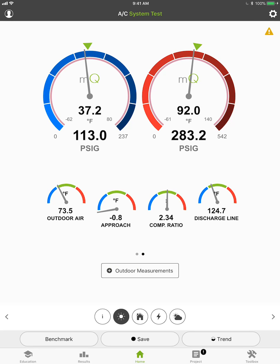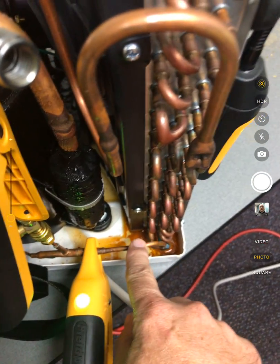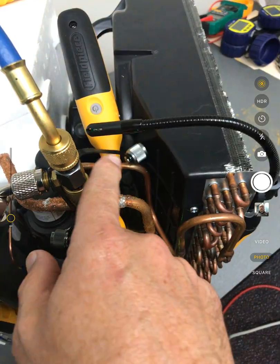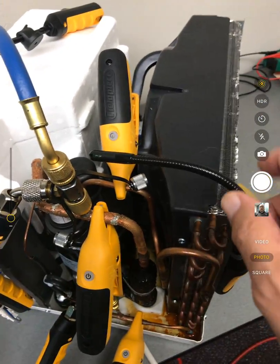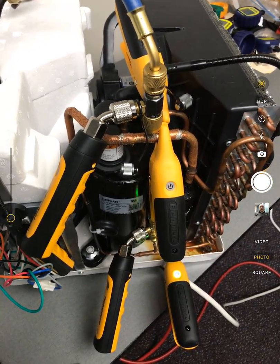If I hit the home button and go back to the home, I can look at all this data. Interestingly, my approach here is a negative approach, and that's because this is a window air conditioner. The window air conditioner actually has a slinger that throws the humidity up into the fan blade. What we're seeing is the water in the bottom cooling the liquid-line temperature down below the outdoor air temperature. I've got a suction-line probe, a discharge-line probe, a liquid-line probe, a high-pressure probe, and a low-pressure probe. I'm measuring return air in the room, a supply air probe going into the front, and outdoor air temperature near the condenser. Very nice range on these things.